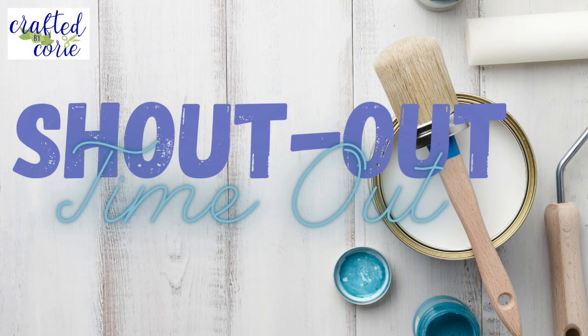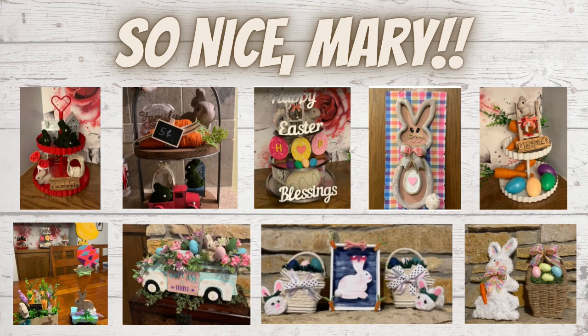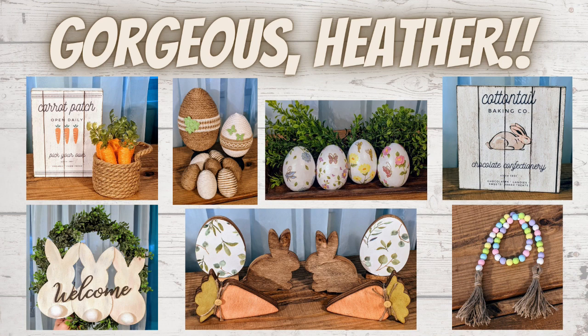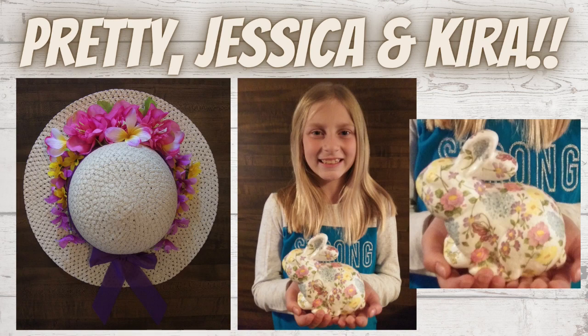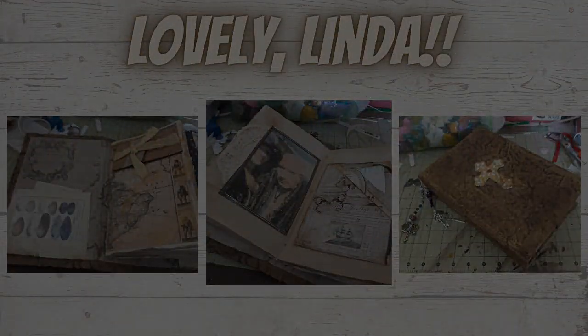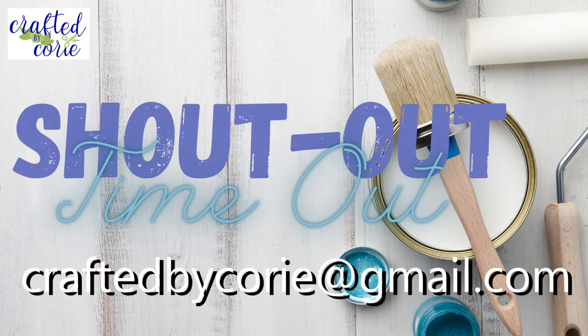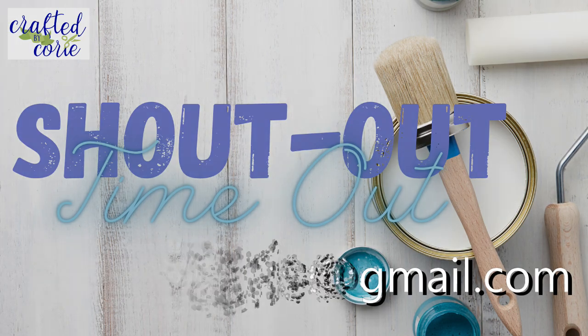Now it's time for a shout out to timeout. Very pretty Sandy — look at all of these fantastic projects Sandy shared, thank you so much. And so nice Mary — Mary has some beautiful things for Easter. So pretty and gorgeous Heather, more Easter decor. Just such great talent out there. And pretty Jessica and Kyra, thank you so much for sharing your projects with us. And lovely Linda — what a neat journal that you've been working on. I would love to give you a shout out as well, so please email me at craftedbykori at gmail.com.